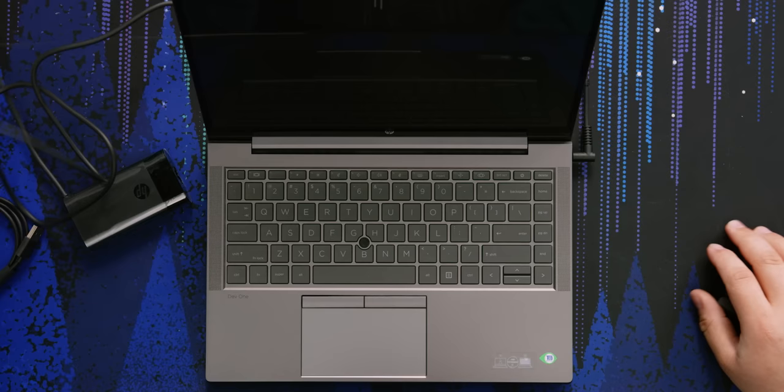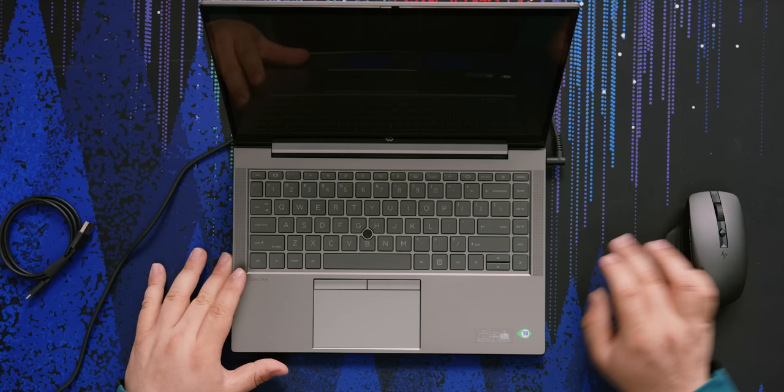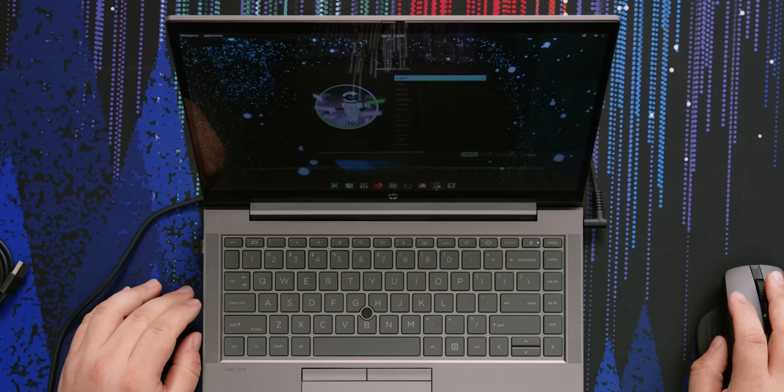The power port is on the right-hand side, which is a little strange — but it's a right-angle connector so you're not likely to ever run into it. Having the Type-C and HDMI ports there is also a little strange. But here we are in Pop!OS. Yeah, this is an HP laptop with Pop!OS — a System76 and HP collaboration.